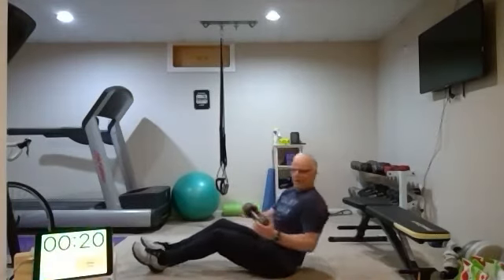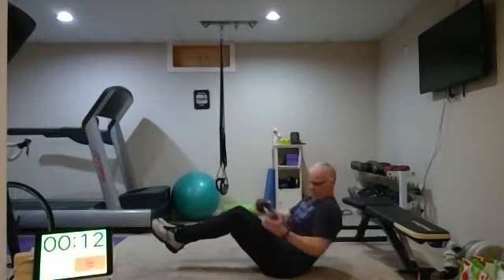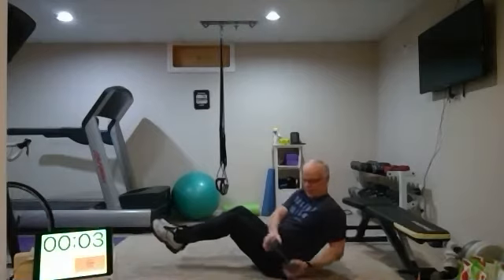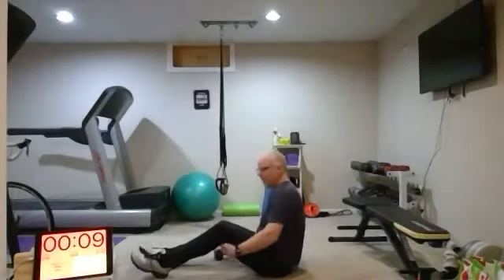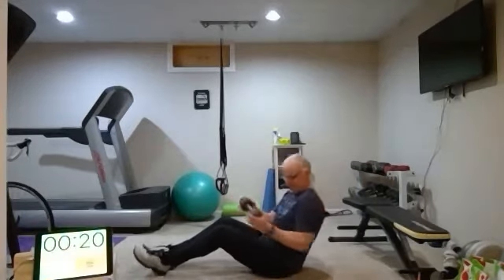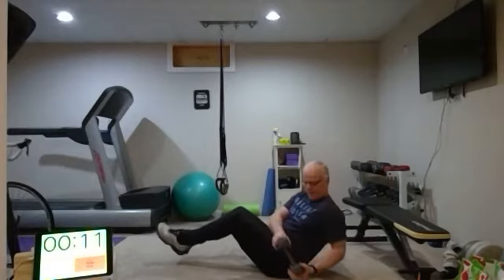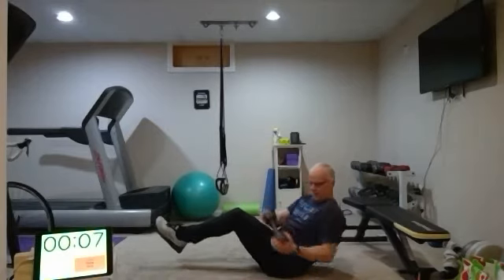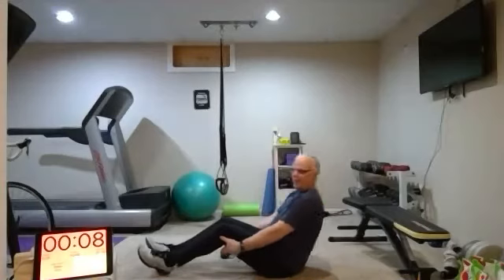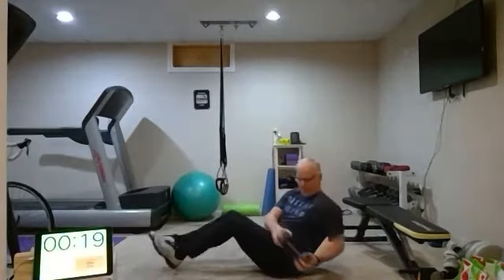Round one, here we go. Focus on that twist — try to get those hands down to the floor almost. Only seven more to go. Round two. This is the one that's gonna make me sweat — anything core really. Round three, there we go.